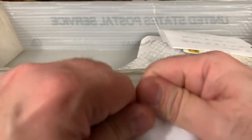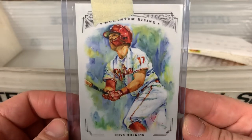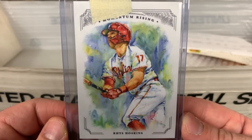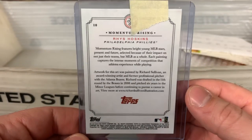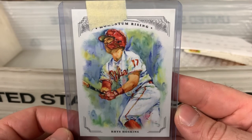Got another PWE. For those of you watching this far into the video, I definitely appreciate it. It's a Rhys Hoskins called Momentum Rising — another one of those Topps.com products. I think it was a set you had to buy, and obviously I didn't need the whole set. Rhys Hoskins was the Philly who was in it, so I picked this one up. I think it was pretty cheap. Not my favorite looking card, but looks solid — I do generally like art cards.